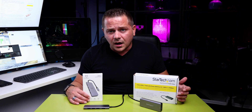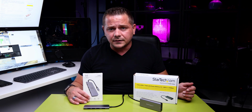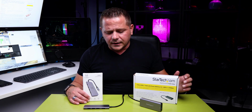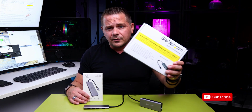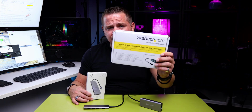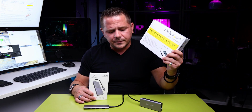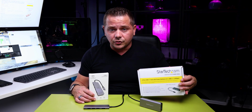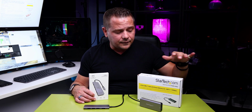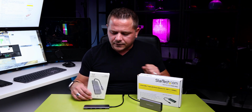My name is Nikos. Today we're talking about more hubs because I've made videos on hubs before. I'm picky with hubs and I'll leave those video links below. Those covered StarTech and how they do their hubs — there are a whole bunch of different types you can buy from them. That link is below and it'll help you decide on different hub types and explain different aspects.